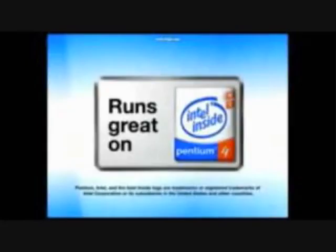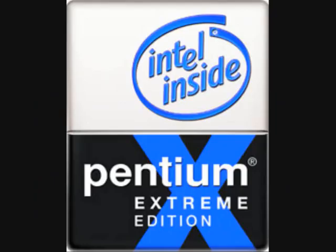Intel Centrino. Intel Pentium 4 runs great on Intel Pentium Extreme Edition.